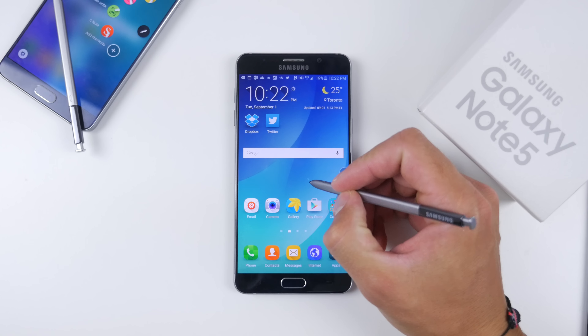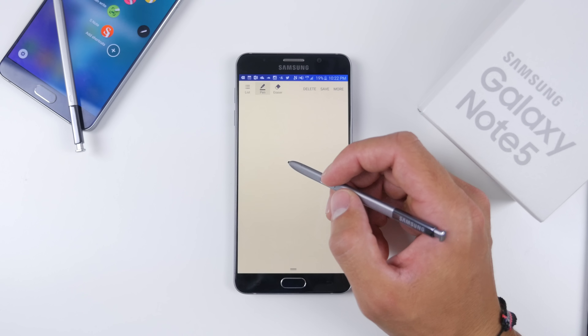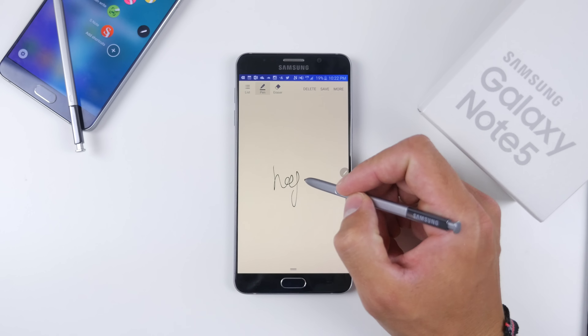Speaking about the S Pen, which of course makes the Note 5 and the entire Note series unique, we do have a few modifications this year. It requires a click to unlock, which might annoy some people but maybe just takes a bit of getting used to. The S Pen itself has a nice weight and feel in the hand, has that button to activate Air Command, and now features a clickable top that reminds me of a regular pen — super addicting.